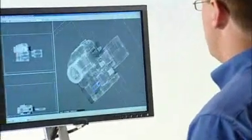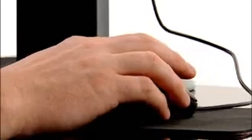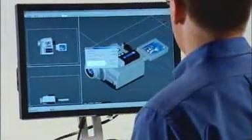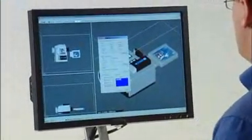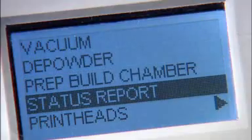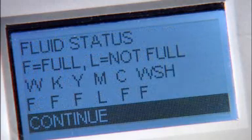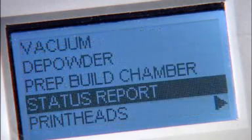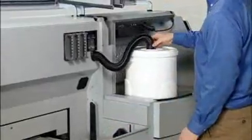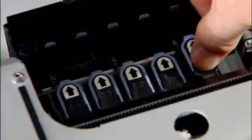Your time is better spent generating new ideas, not learning how to operate a complicated piece of machinery. That's why we've made running the ZPrinter 650 simple and quick. Simply import your 3D data file into our ZPrint software, position as desired, and follow the prompts. The system automatically checks supplies and printer readiness, ensuring you always have the right amount of materials to complete the job. If supplies need replenishment, it's as easy as inserting new binder cartridges, connecting a powder canister for automatic loading, or snapping in a new print head.